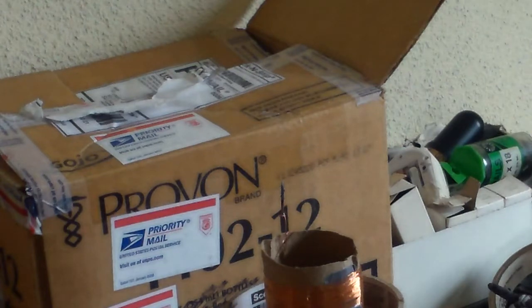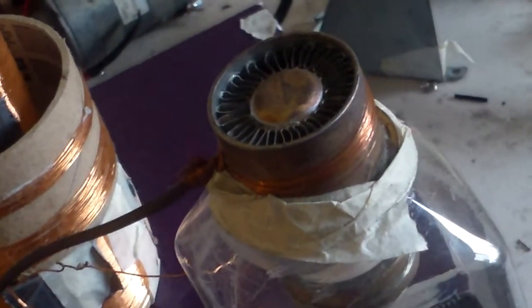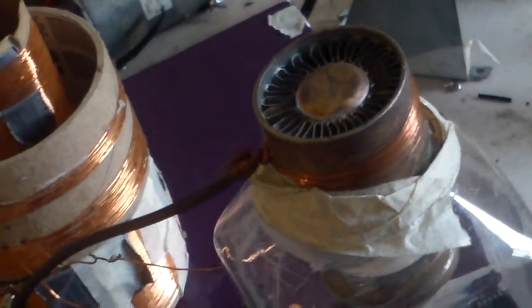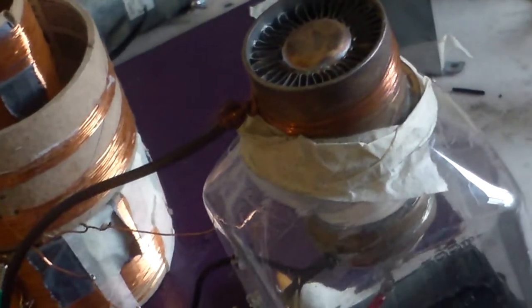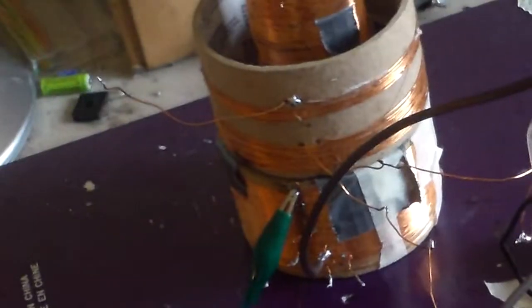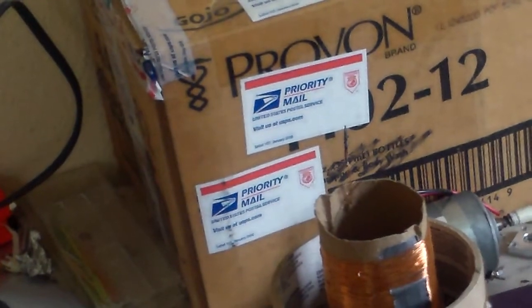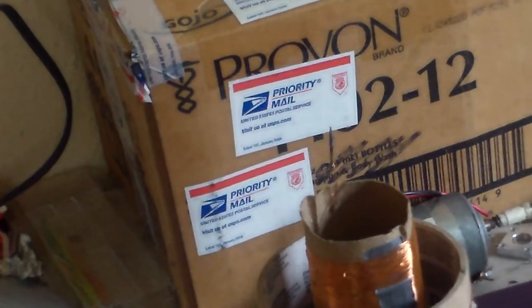This is actually not a really good tube for this. Right here is a transmitting triode — it doesn't have really good characteristics for this, but it seems to work fine. So, that is pretty much it. Thanks for watching.